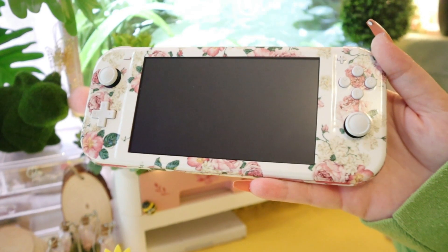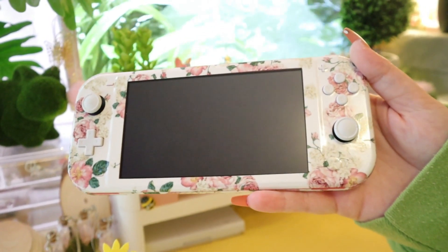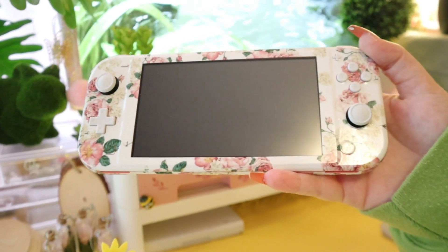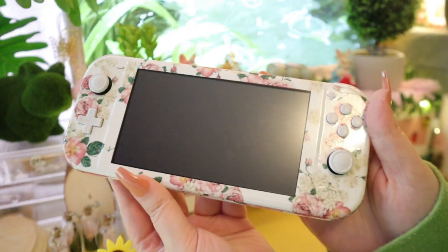That literally did not take long at all. This is probably the easiest decal I've ever put on — either I'm getting better at it or this was just insanely easy. Here's the back and the front.